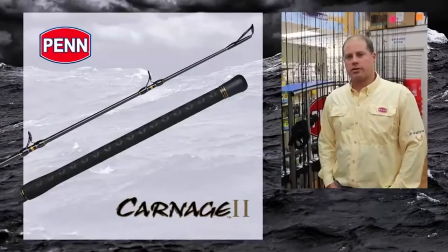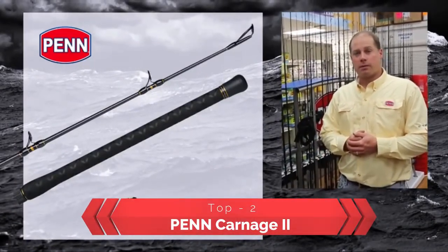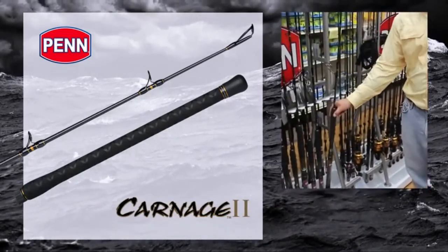Hi, Mike Rice, Penn Brand Manager. I want to talk to you today about a new rod series. This is Carnage 2 — think second generation of Carnage. It's going to be launched in September of 2015, and that's when you'll be able to find it at your local retailer. Let's take a little look at the rod.